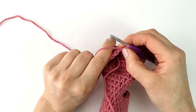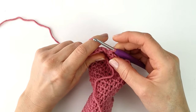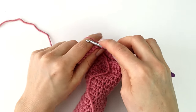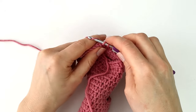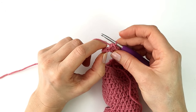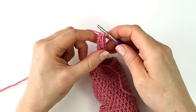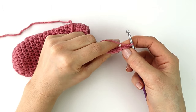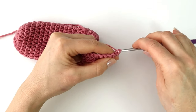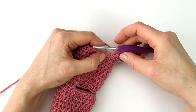Then I'm going to turn my work, skip the two slip stitches, and make a single crochet into the next ten stitches, working into the back loops only. I will insert my hook into the back loop and make a single crochet. Working into the back loops is what creates the ribbing effect. Into the last stitch I'm going to work into both loops. Then I'll chain one, turn my work, and make a single crochet in every stitch of the row working into the back loops only. Again I will attach the ribbing to the edge of my sock by making a slip stitch into the next two stitches.